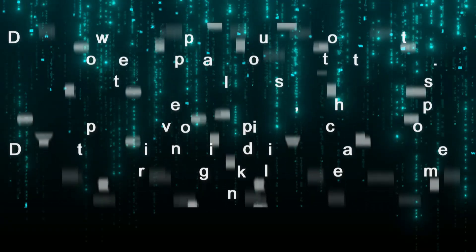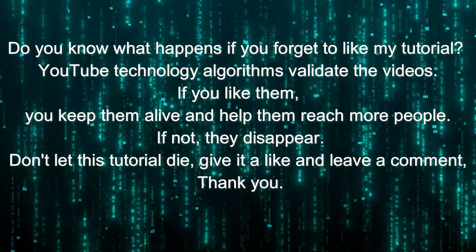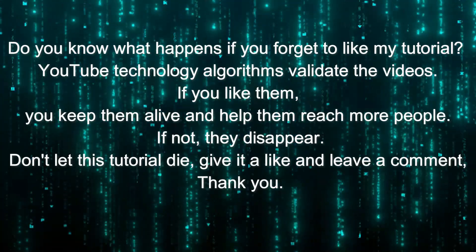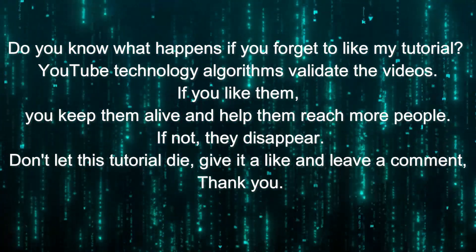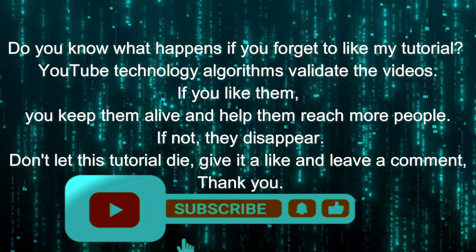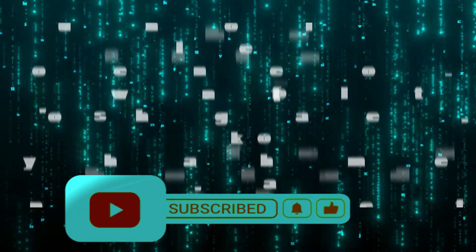Do you know what happens if you forget to like my tutorial? The YouTube algorithm validates videos if you like them — you keep them alive and help them reach more people. If not, they disappear. Don't let this tutorial die — give it a like and leave a comment. Thank you!